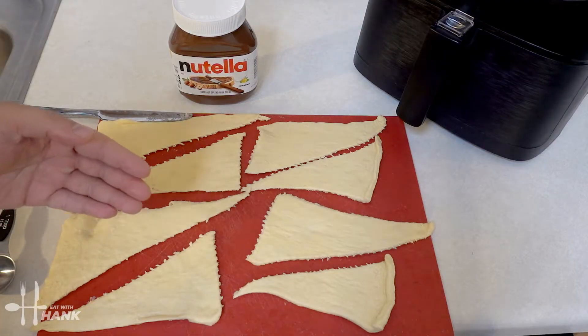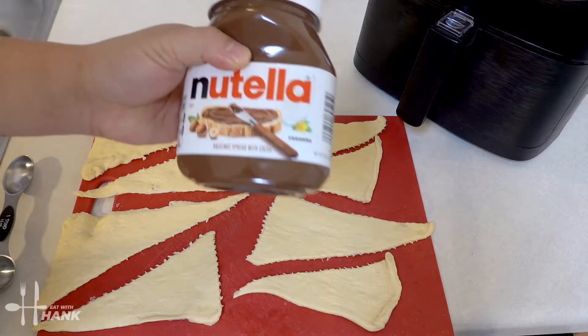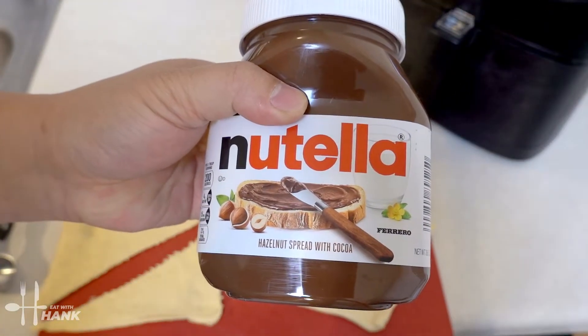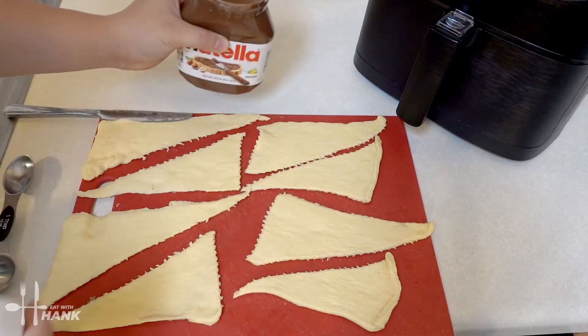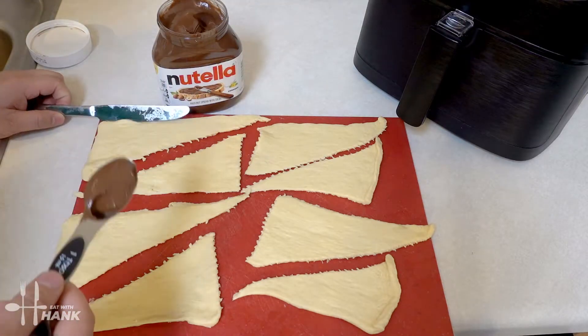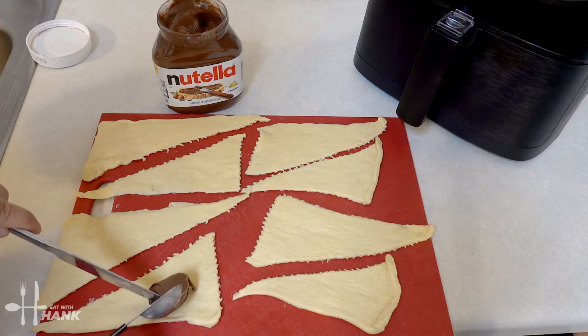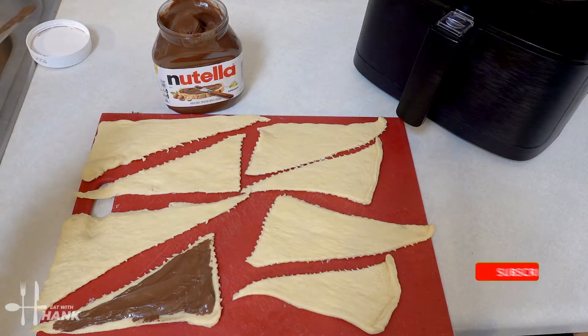We have all the Pillsbury Crescent dough separated into triangles and now we're going to take some Nutella and apply it on top. We're going to take around a tablespoon and apply it on top.